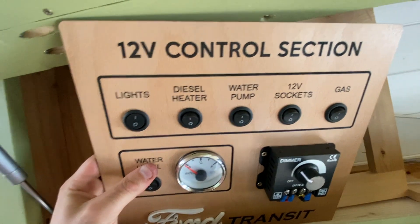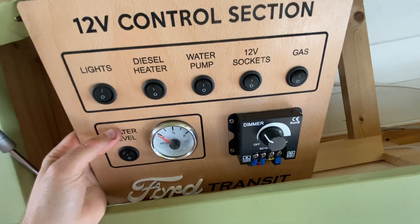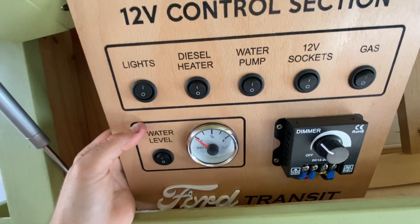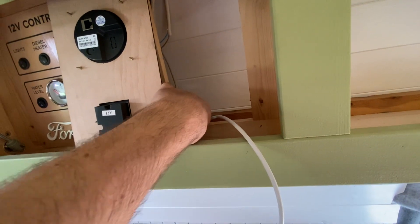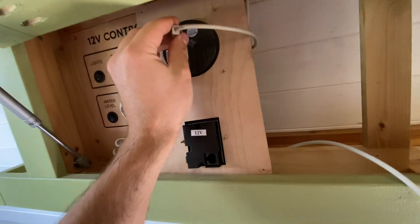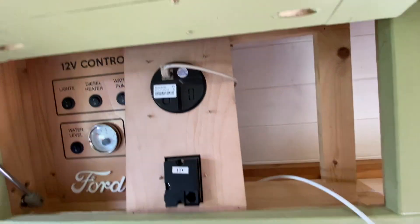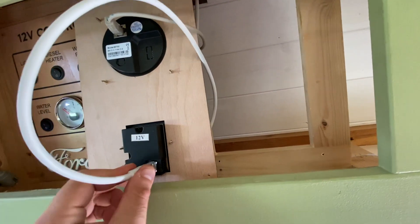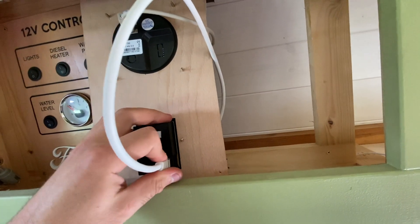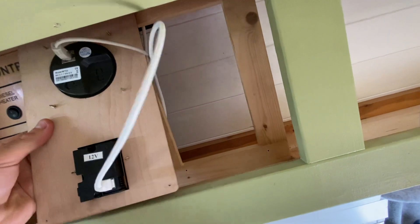We've got feeds going to the lights, diesel heater, water pump, 12 volt sockets, and a gas solenoid. I've also put a dimmer in there for the light switches and a water level sensor. I've got my two comms cables — RJ45 control cables — one to plug into my solar charge controller and one for the inverter controller to turn the inverter on and off remotely. Now we can push this panel back and screw it in place.